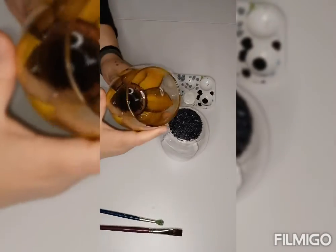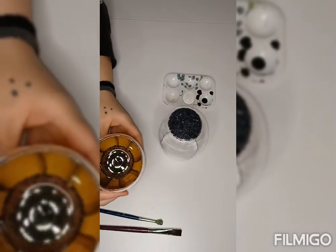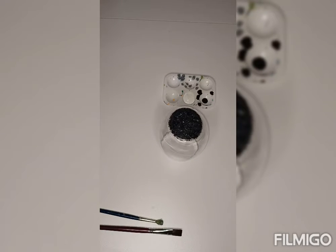Here's an example of one that I already have done. Obviously this is a sunflower. Hopefully you can see it okay. Really cool. Love this design, and you can virtually use any color that you want with it.